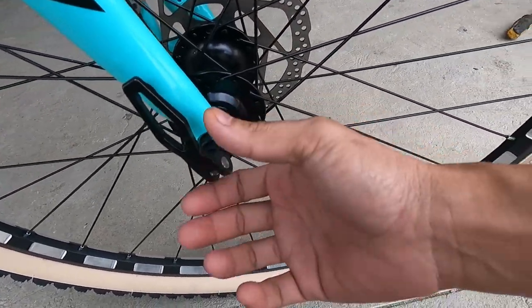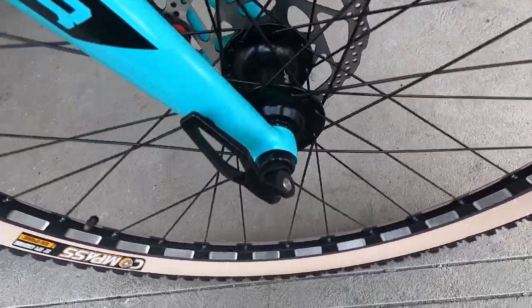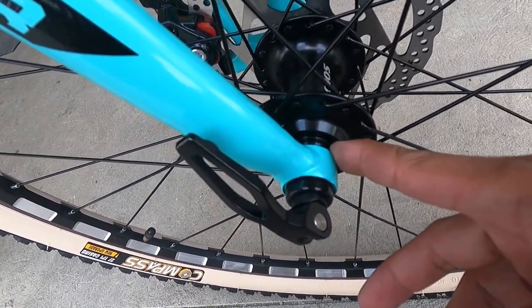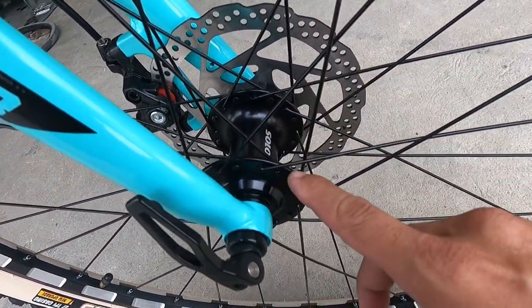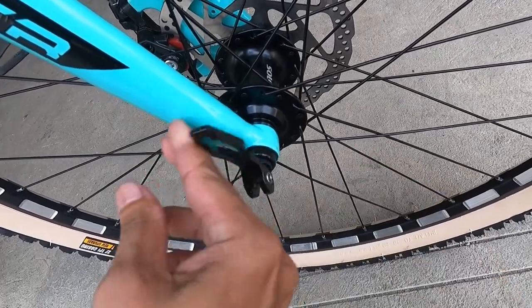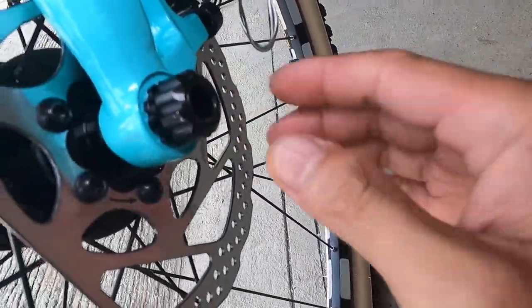True axle guys ang harap — hindi yan false, true yan. Hindi pa ako nakapagbaklas ng true axle noon, pero pakita ko sa inyo. Ang ating hubs ay Salon — silvering, alloy. 2, 4, 6, 8, 10, 12, 14, 16 — 32 holes ang ating Salon hubs. Para siyang quick release ang dating — hinahatak, tapos iikot — ganun pala yun. Pero true axle yan talaga. Yung sa likod — quick release naman, at true axle ang sa harap.